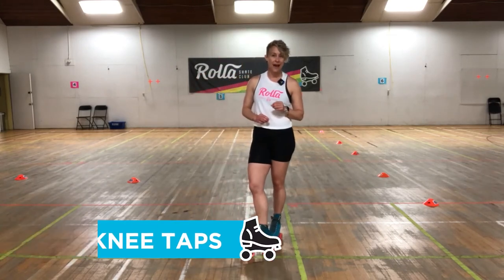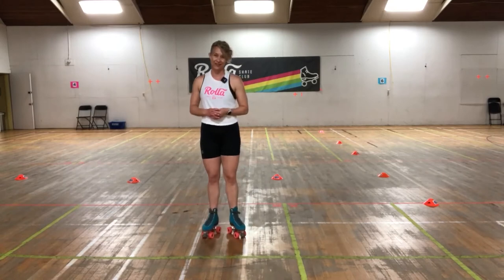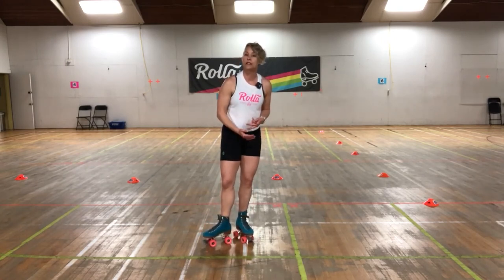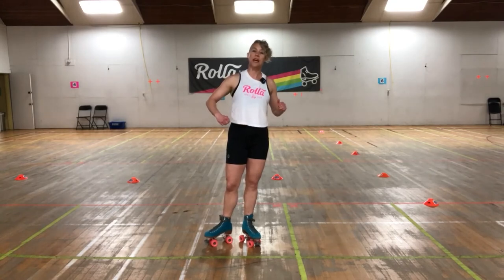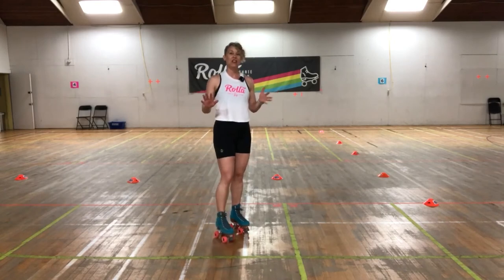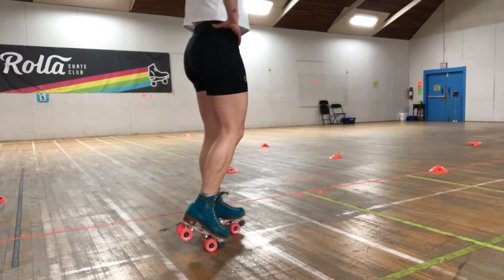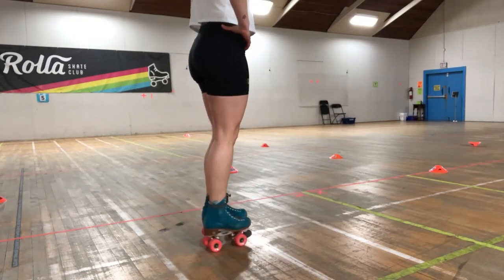Exercise number three is a slow knee tap — like a lunge, but extra challenging because of the wheels on your feet. If you have knee pads, wear them, because we're going to touch the knee down to the ground and you don't want to smash your patella. A chair or wall is helpful here for support as you get the hang of it. If you're in shoes, you're essentially doing a lunge. Watch the demo first.